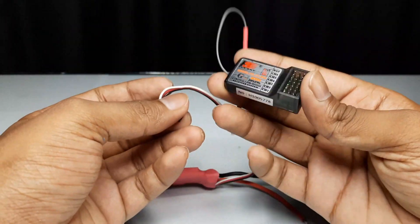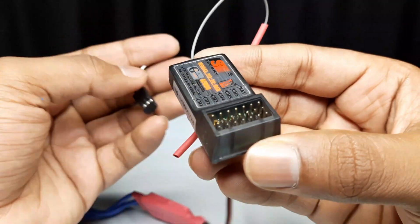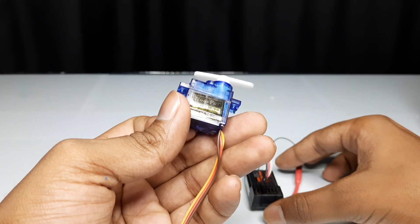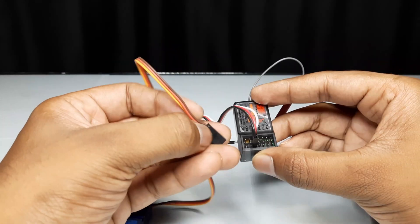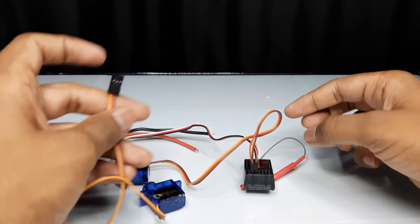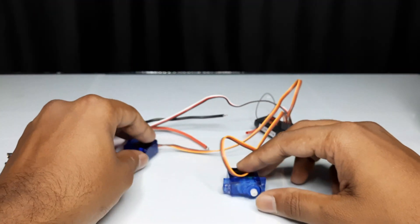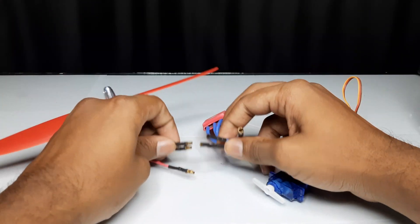Connect the electronic speed controller to the third channel of your receiver. Connect the servo motors to the first and second channels. Then connect the brushless motor to the electronic speed controller.